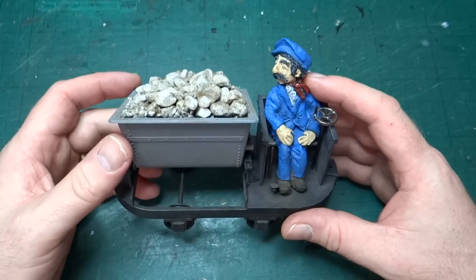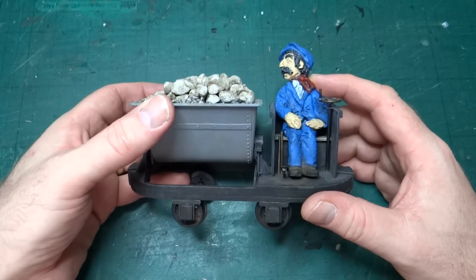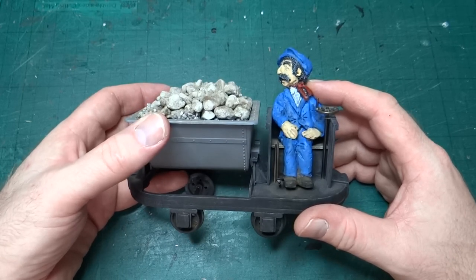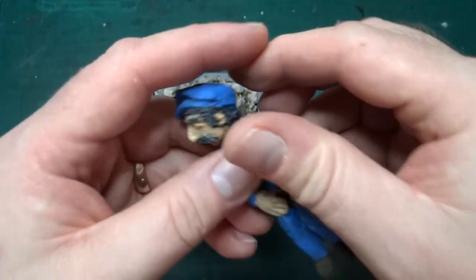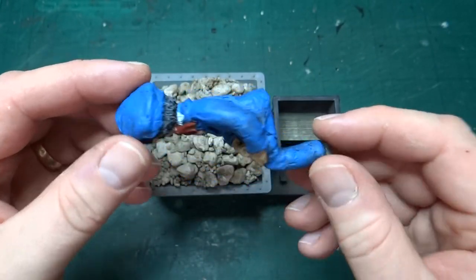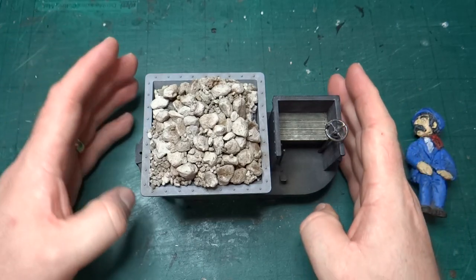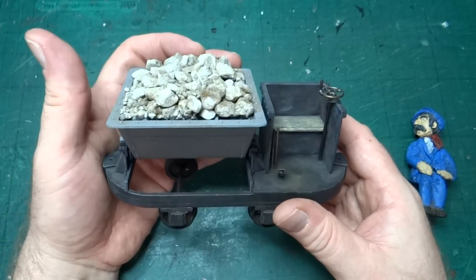Specifically this kit for a self-propelled skip — it's from IP Engineering, in 16 millimeter scale, so that's 16 millimeters to the foot. In comparison, the models we've looked at before were four millimeters to the foot, so four times longer, wider, and taller. As you can see, the figure is probably bigger than some of the complete locos from the previous videos.